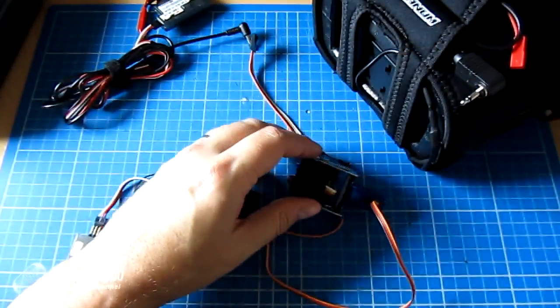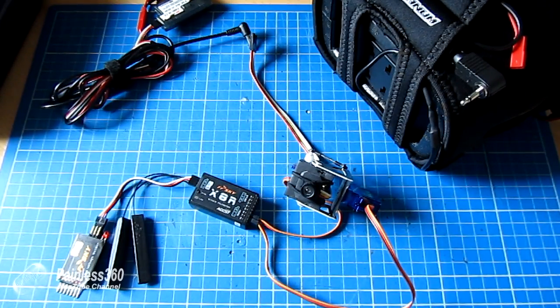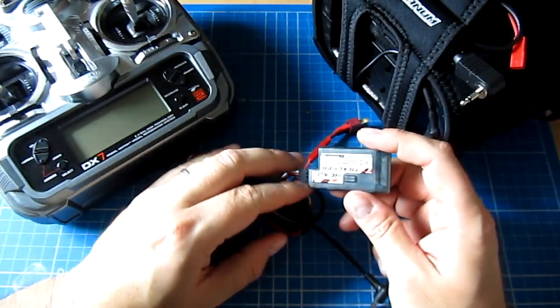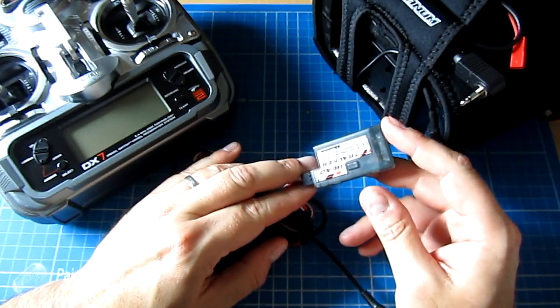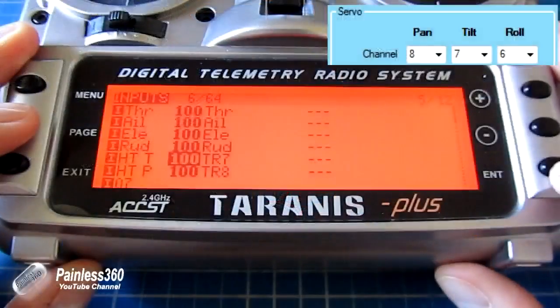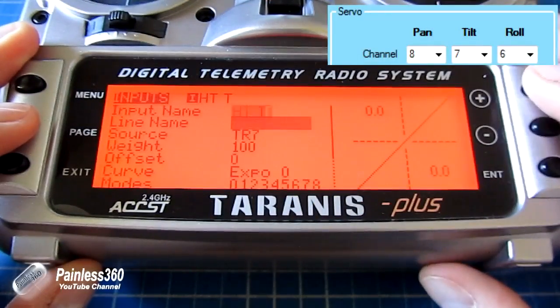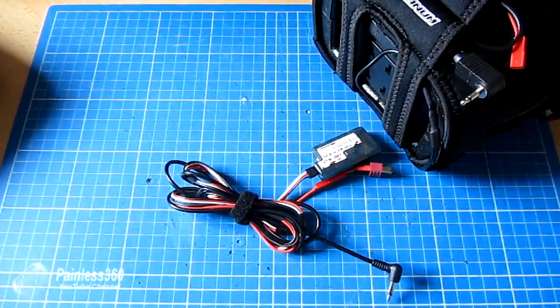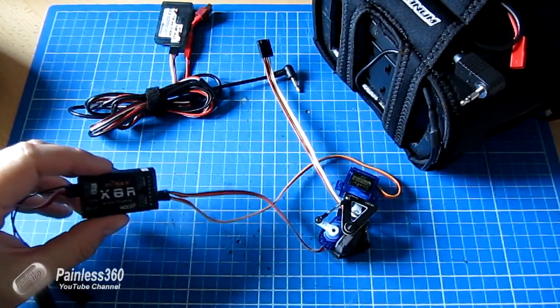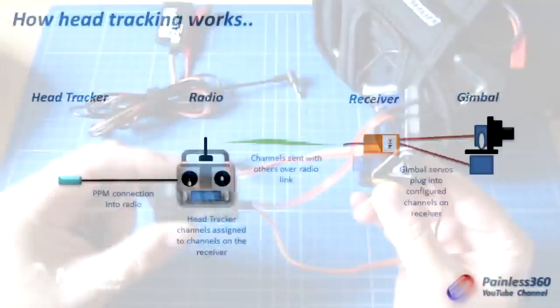Let's go through that system again very quickly. The first link in the chain: the head tracker talks to the radio over PPM typically. You can normally connect to the head tracker and configure which radio channel it's going to send the data out of. You then pick those channels up in your radio, configure the trainer, and send that out. Once you've assigned the channels, they go across the wireless link just like any other system, and on the other end you just plug the servos into the receiver and the servos move in the right way.